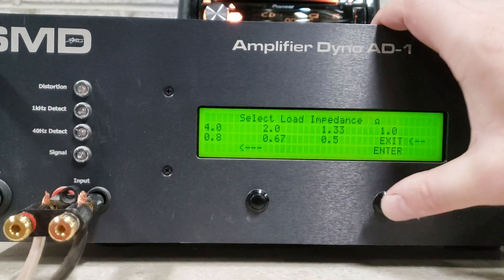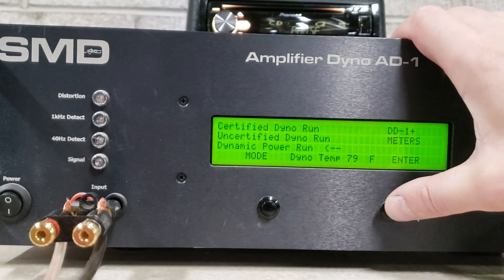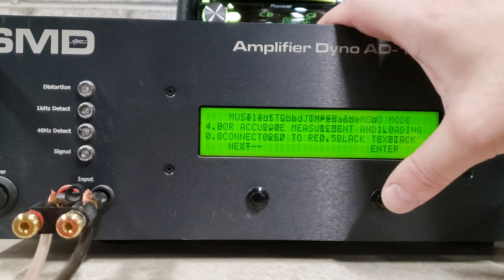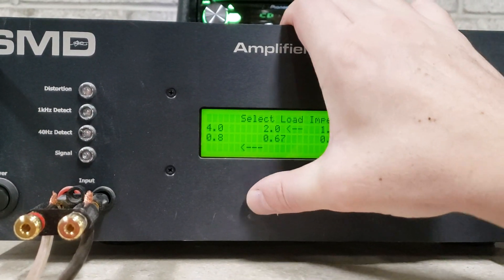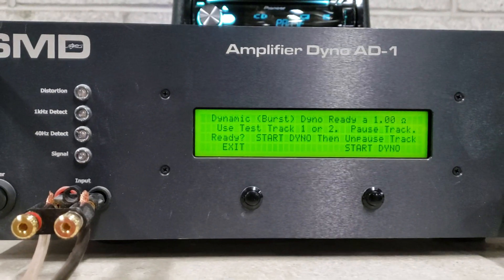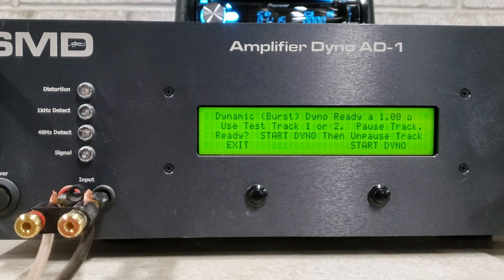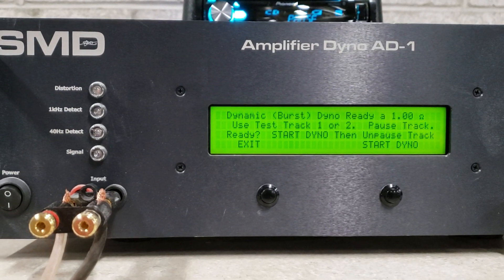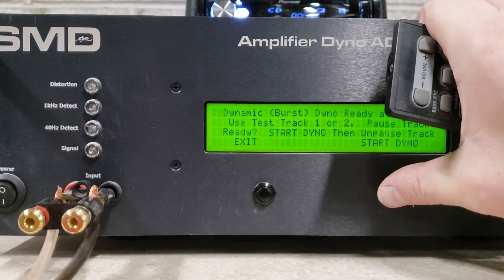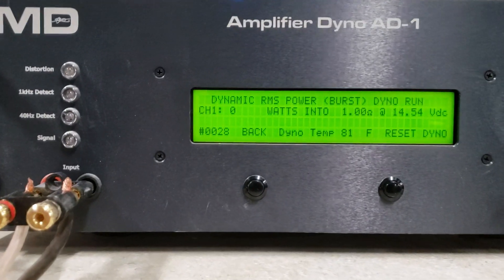On to the dynamic runs. This amp made quite a bit more power for me with the dyno upgrades in my testing earlier today, so let's see if you guys see the same increase that I did earlier. We're going to do a 1 ohm dynamic, starting at 14.5.